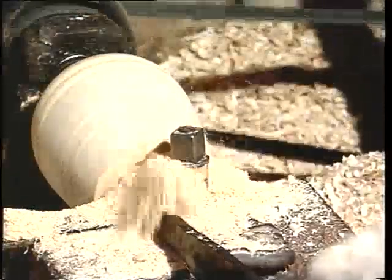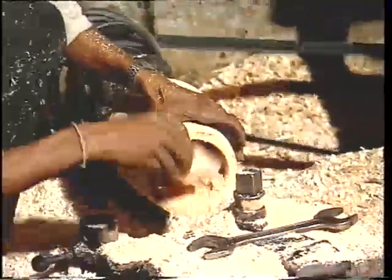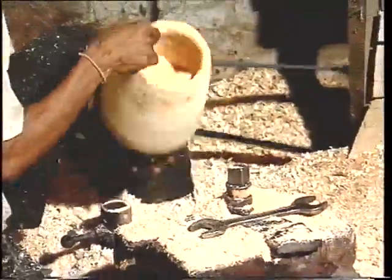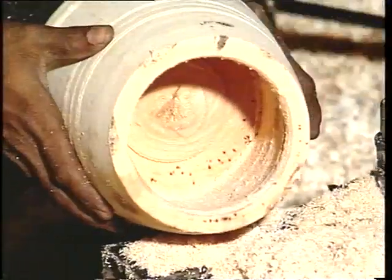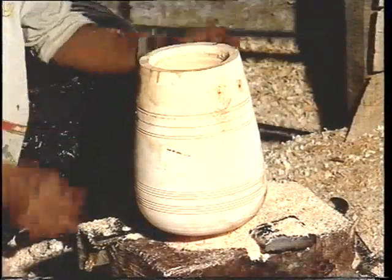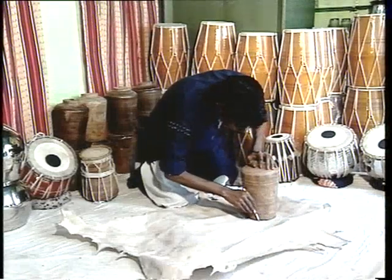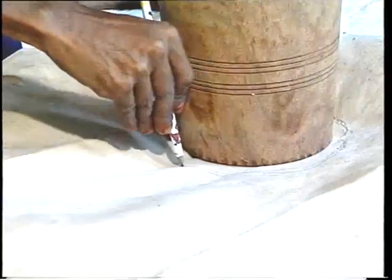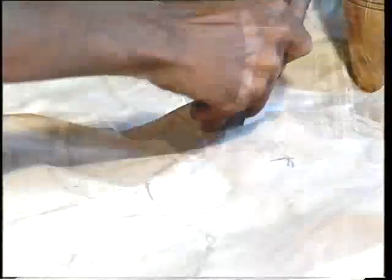Daya, or tabla, is made out of a block of wood hollowed from inside. The length of the tabla is between one foot and 15 inches. The open top side varies from 5 inches to 8 inches. It is covered with a parchment called Puri, made out of goat skin.